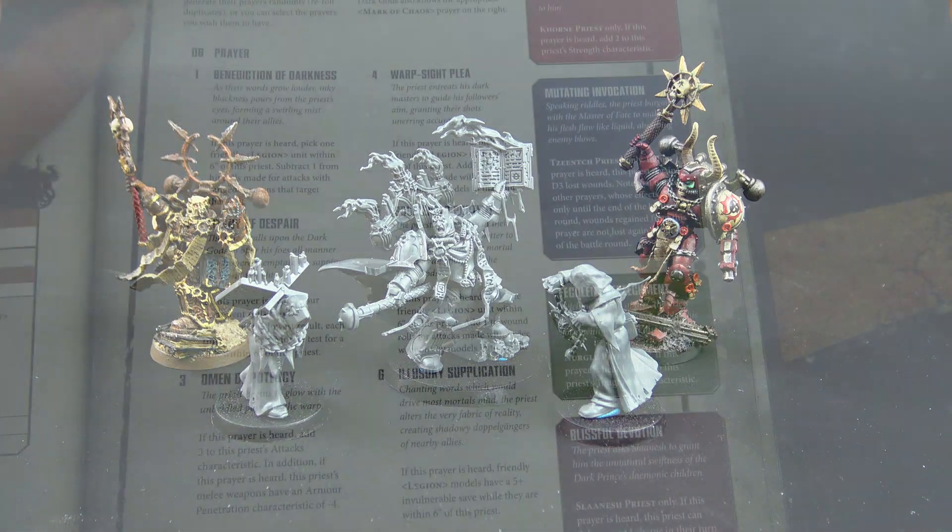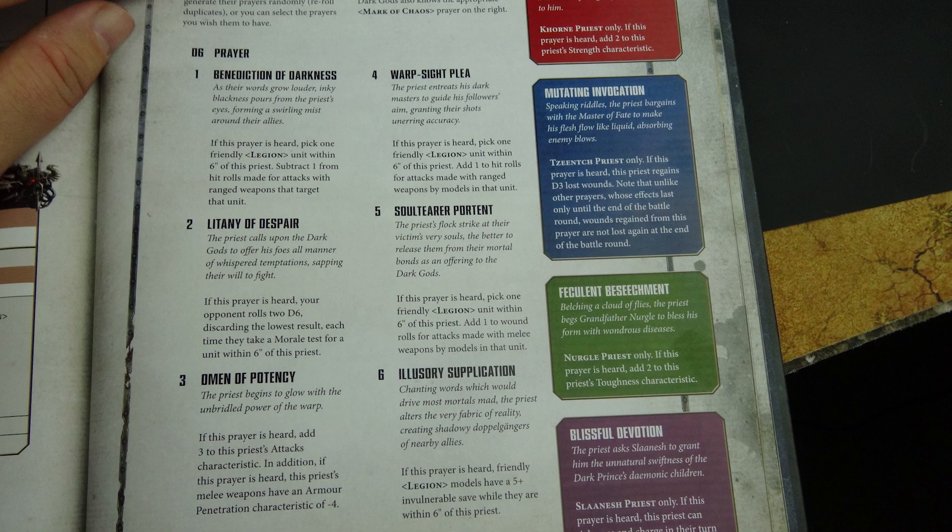The God-specific prayers are not that interesting — they do expected things, for example Khorne adds two to the priest's strength. But some of the universal prayers are amazing. Benediction of Darkness: pick one friendly legion unit within six inches — subtract one from hit rolls for ranged attacks targeting that unit. This is the same as Miasma of Pestilence, the most-used spell in Death Guard armies. And since you do it before the battle round, even if you go second you can still buff your unit with a minus one to hit.